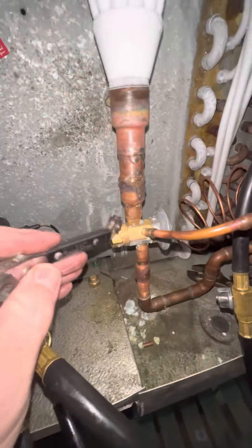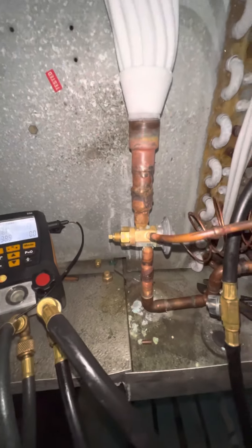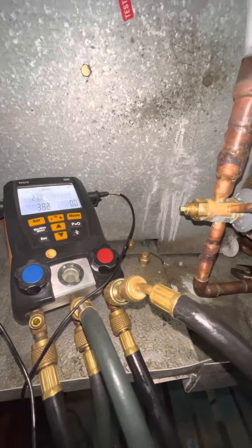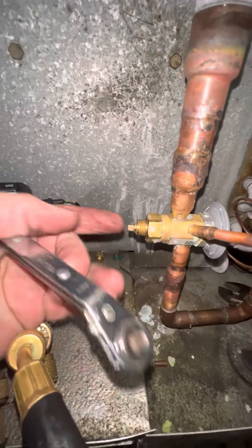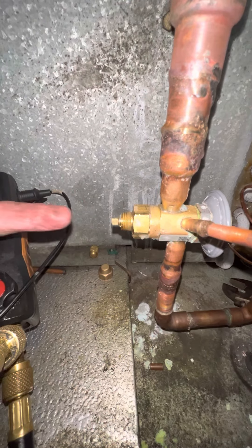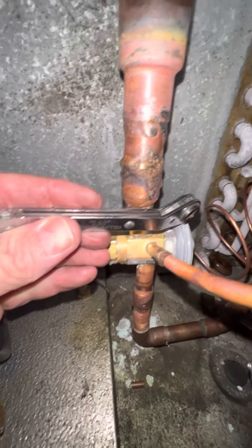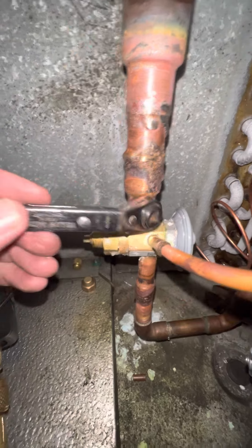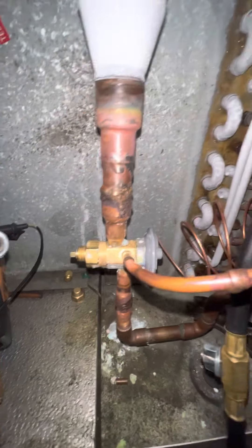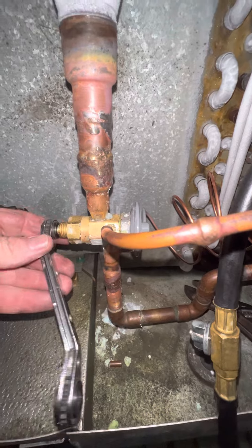We have to remove spring pressure so this valve will open up more. You have to imagine this set screw as a plunger. As you run it into the valve body, it squishes the spring, which makes this power head have to do more work to push this valve open. I'm going to take some of that load off the spring in quarter-turn increments.